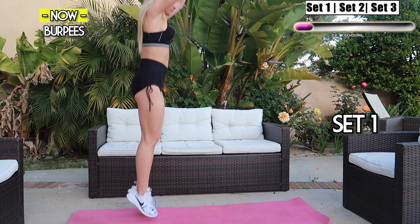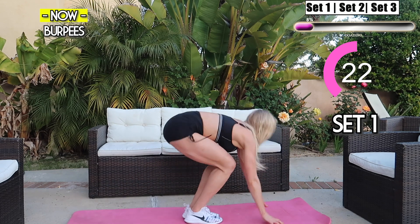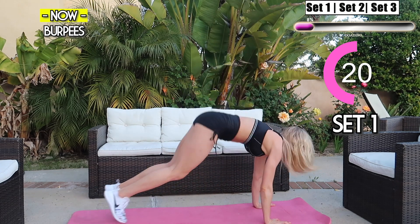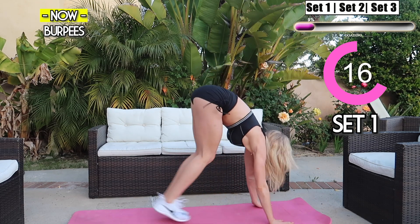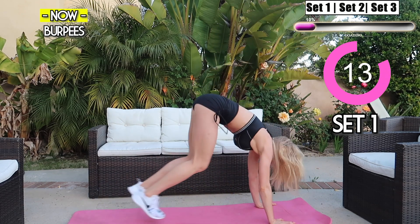We're gonna take a quick five-second break. Next we have burpees — I want you to jump as high as you can and keep your core engaged the whole time. For lower impact, just take it nice and slow. You're doing great, we're just getting started, we're just getting warm.